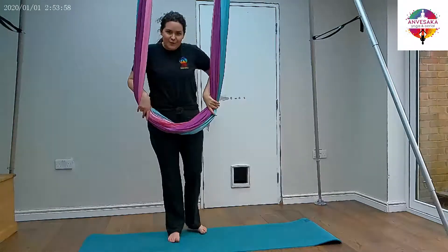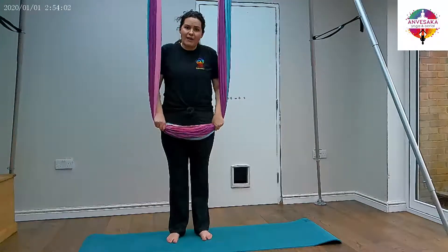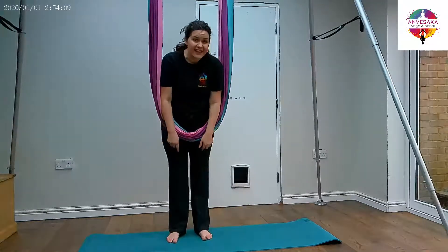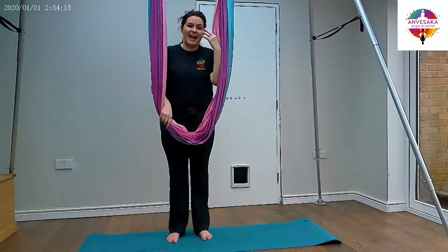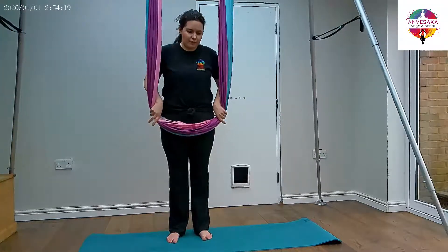For your locust pose today, come stand behind your hammock and just take a moment to see if it's around the right height for you. You want it somewhere around hip height. If it's coming down around mid-thigh, it's going to be too low to work with. If it's coming up above your belly button, your neck, your chest, above your head, again it's going to be too high to work with. So somewhere around hip height for this one.